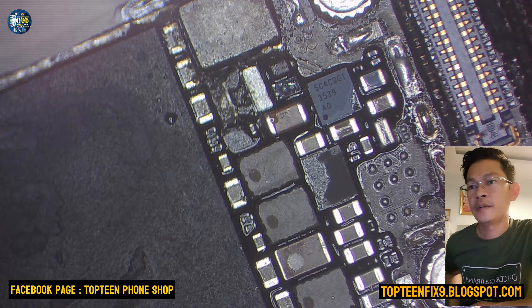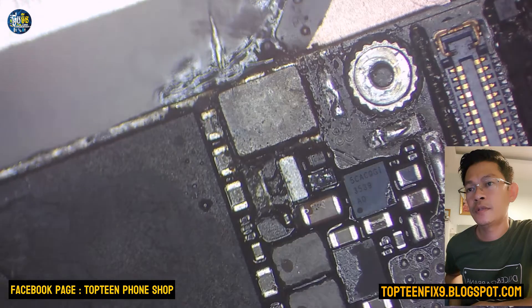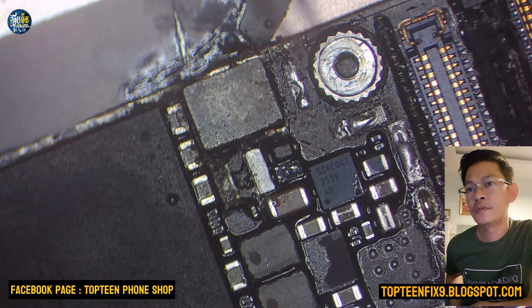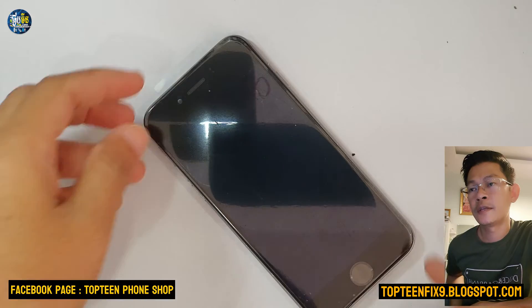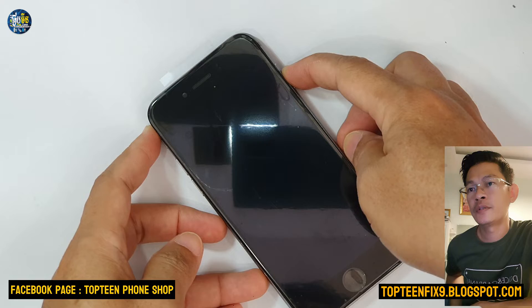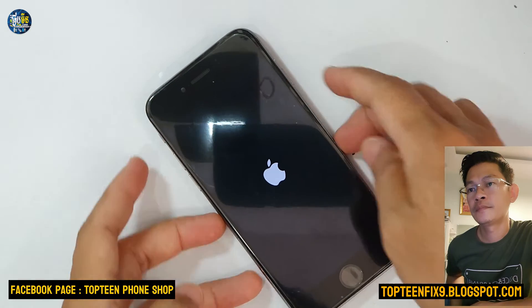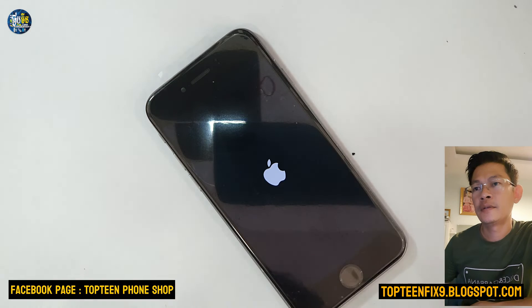I'm done with that. After the two steps, we need to try to turn on the phone before replacing this. Just keep it and then we try to turn on the phone first. I want to test the phone — is it working? Yes! Okay, that's it.